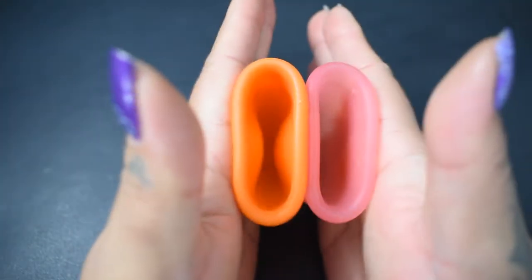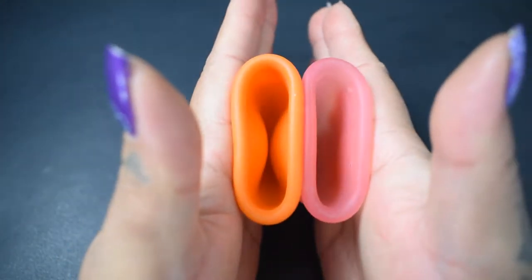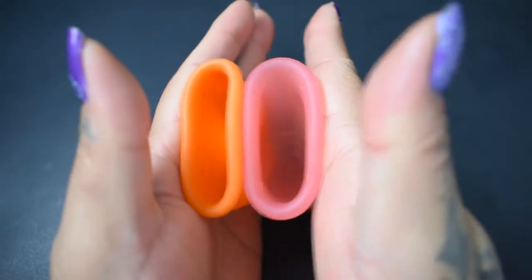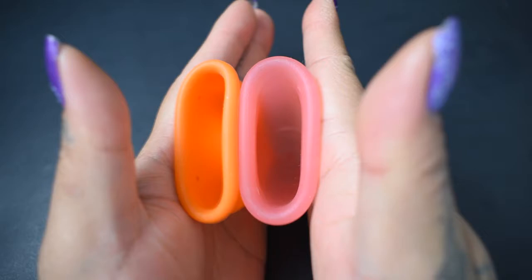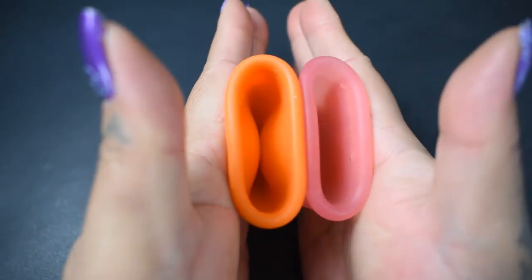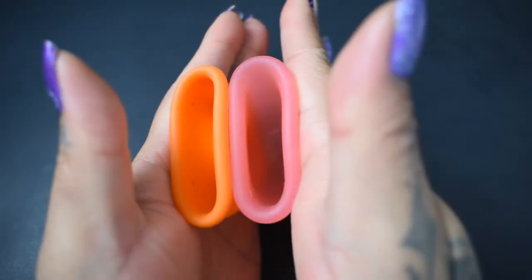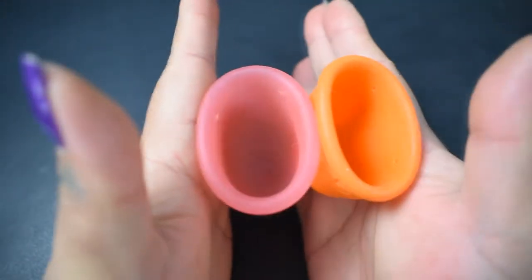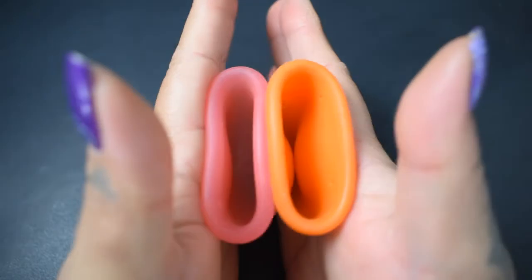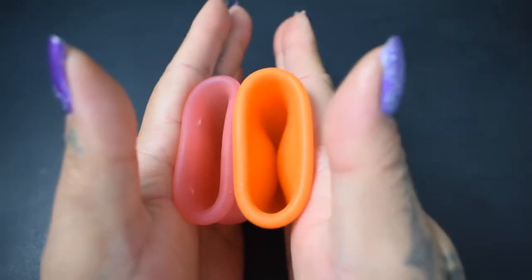Here is the inside of the firm version Mermaid Cup and the inside of the Lena Original — again, these are both the large sizes. Inside of the Lena and inside of the Mermaid.